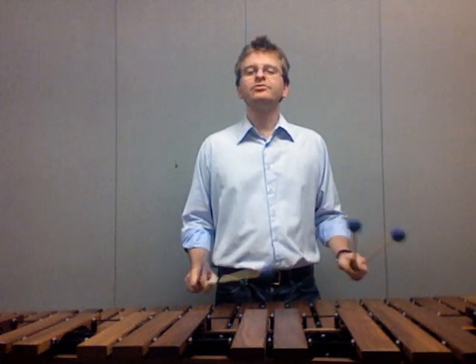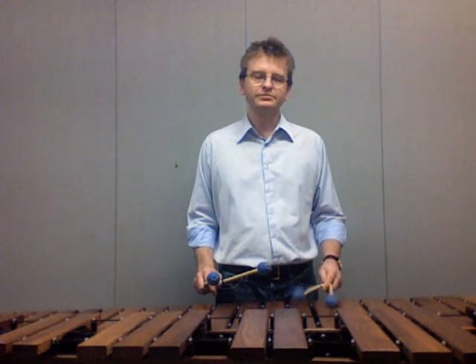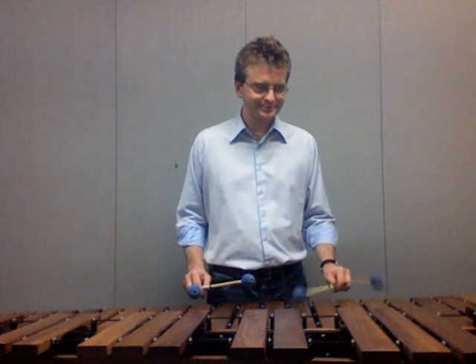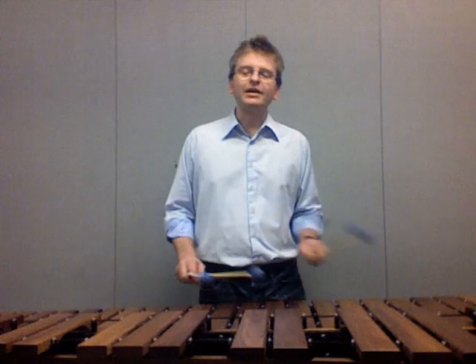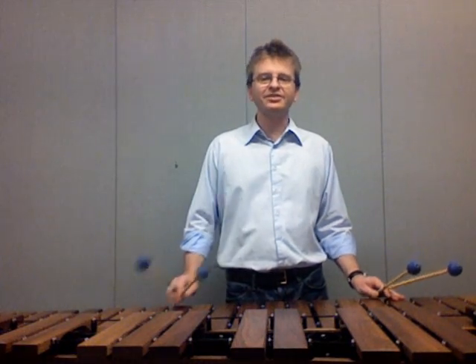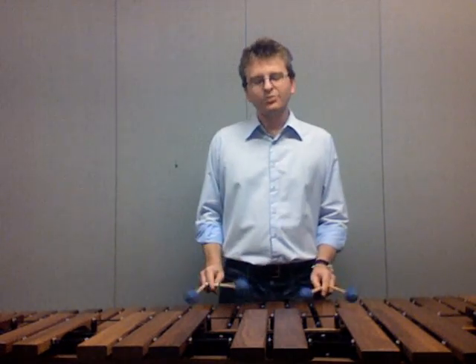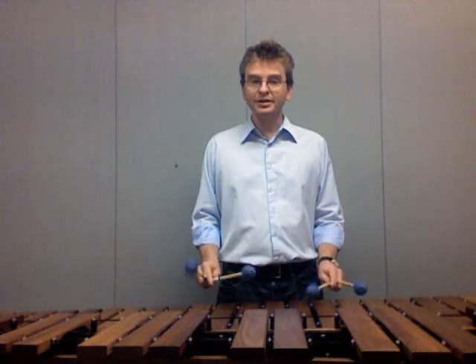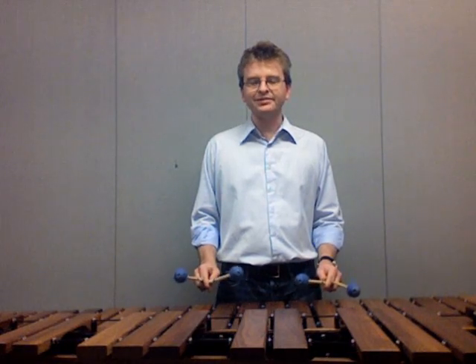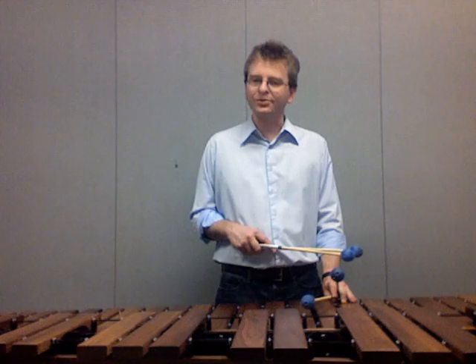Then try the left hand — repeat all the same exercises and make it feel just as comfortable. A good consequence of using this sort of stroke and motion is that it encourages us to keep our hands really low. We're not using the wrist to lift up, so we can keep the hands really near the instrument, and this is obviously beneficial as it's going to help us hit more right notes.